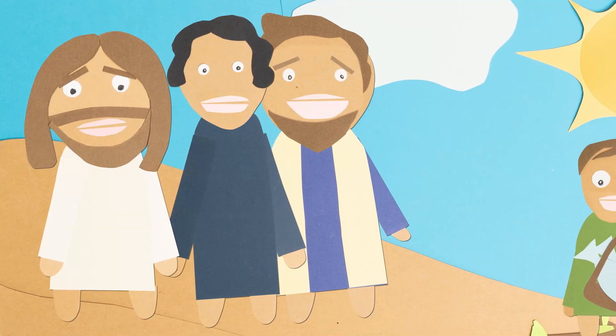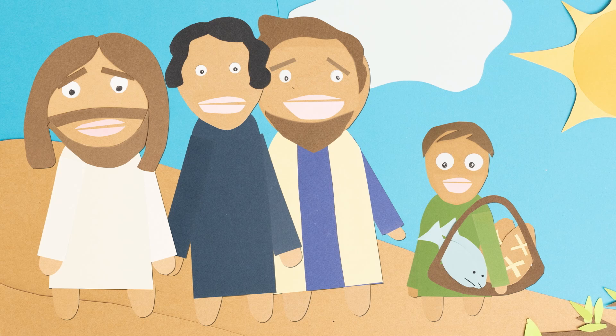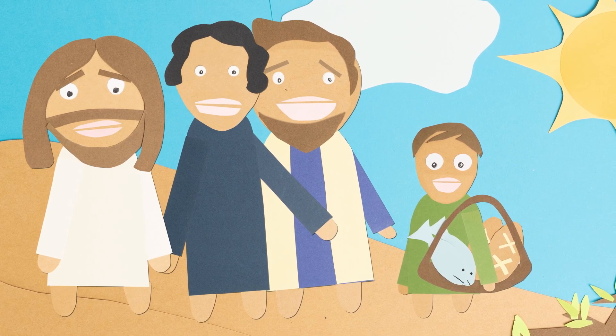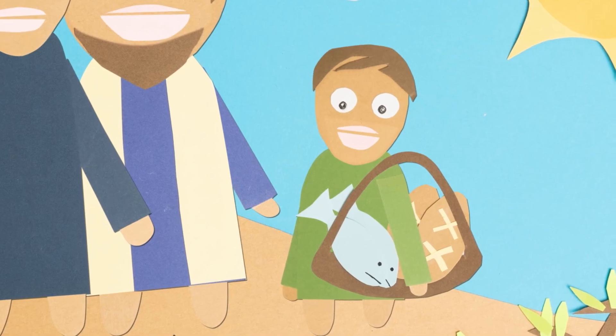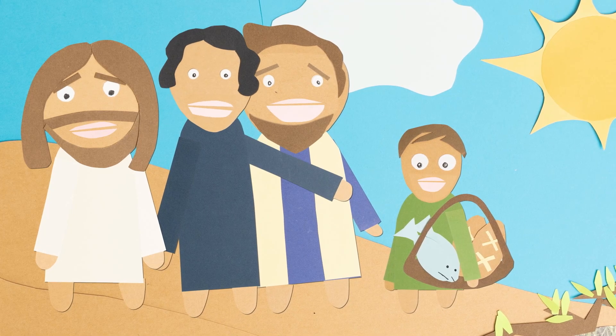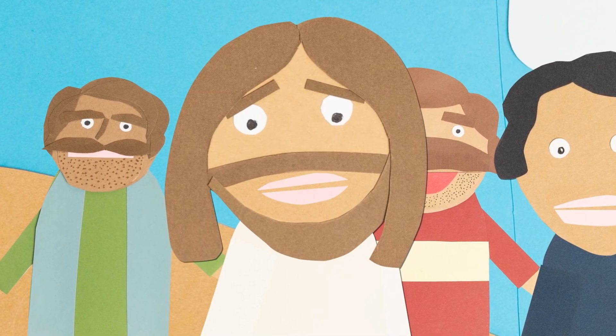Philip was spot on. The crowds were hungry, and the disciples didn't have the money or food to feed them. The only thing that made sense was to send them away to fend for themselves. But not everyone had come unprepared — one little boy had brought some food. Jesus, this boy here has five loaves of barley bread and some small fish that he's willing to share. My mama said sharing is caring. That's great, kid, but how far is this going to go with that giant crowd? Have the people sit down. There were more than 5,000 people present — maybe more than 10,000!